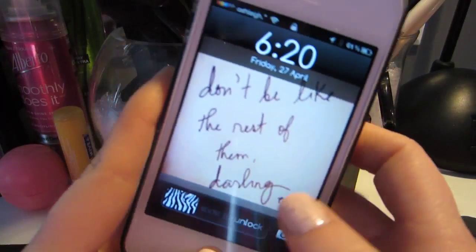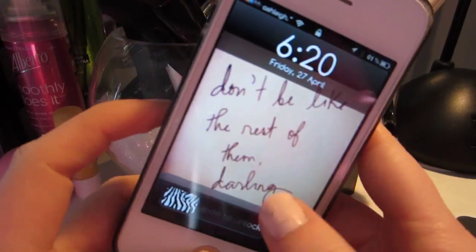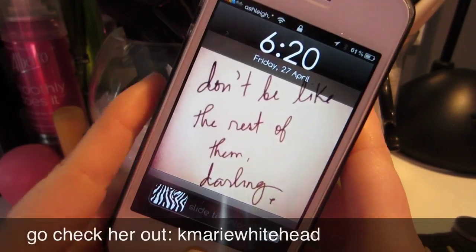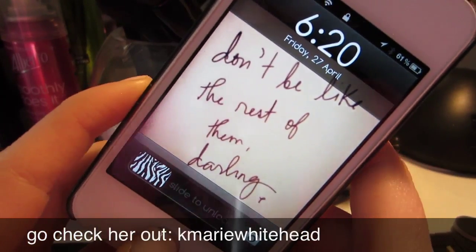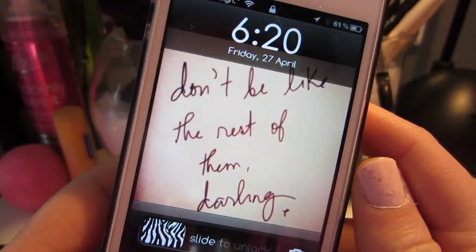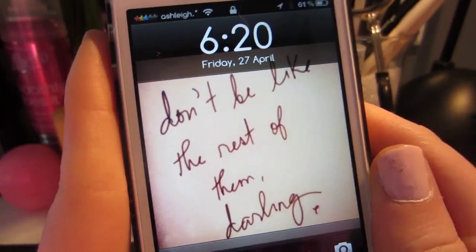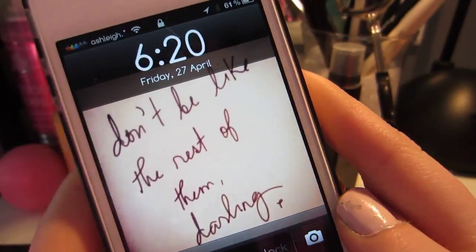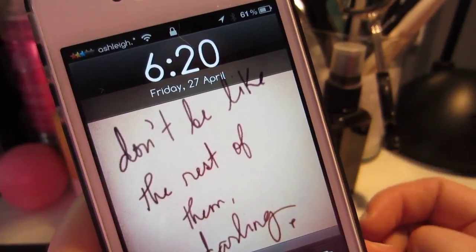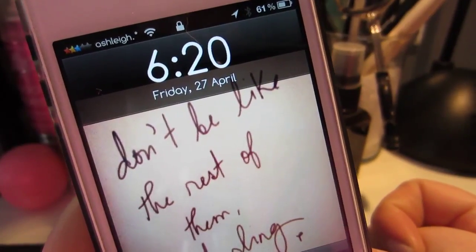I got the idea of jailbreaking my phone after watching Kelsey, who is KMarie Whitehead here on YouTube and Twitter. After watching her video of what's on her iPhone — her phone is also jailbroken — I just thought it was really cool because there are so many things you can customize. After watching her video, I really wanted to jailbreak my phone.